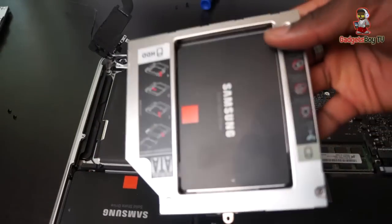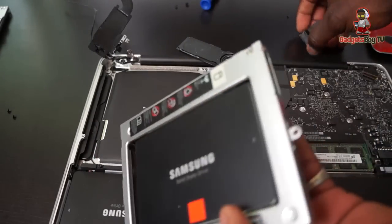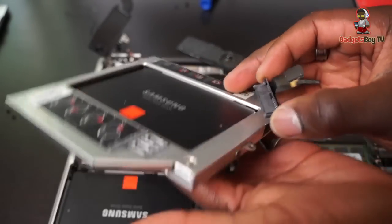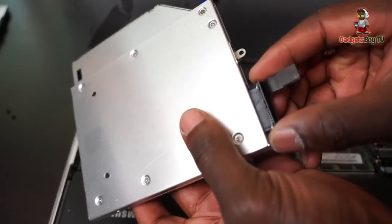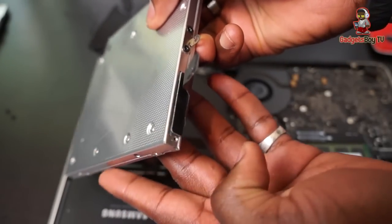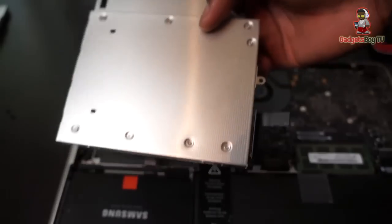Once that's fully secure in there, you then want to get your connector cable from earlier — that little tiny thing — and just position it in there and get that hooked up. That just slides in there nice and smoothly, nice and flush. And then we just put everything back together.